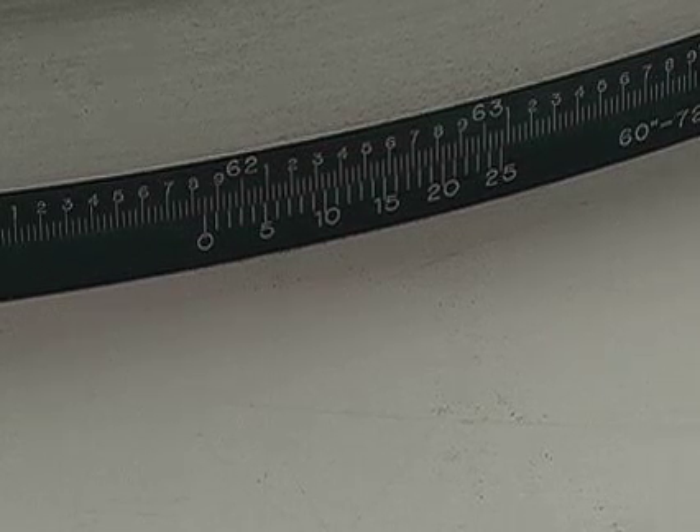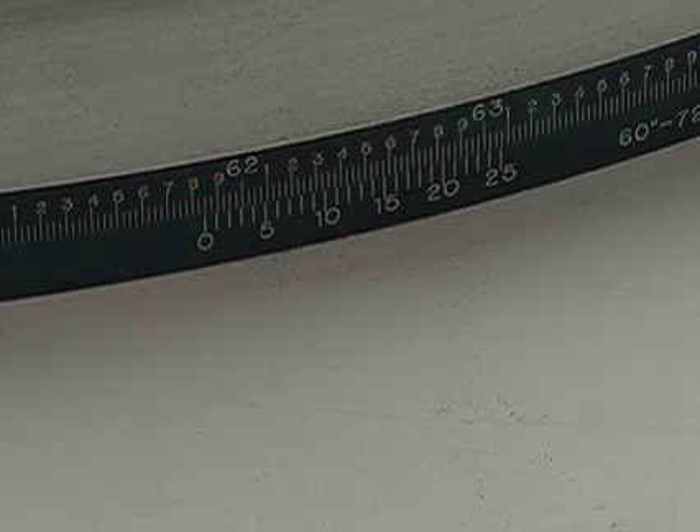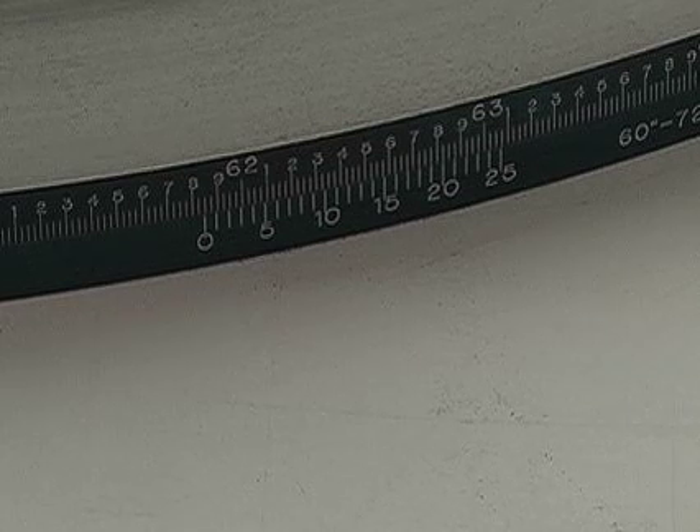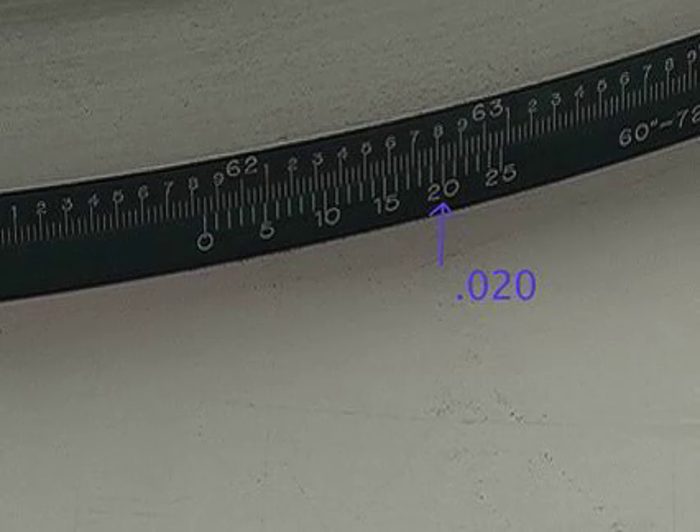In this example, the value is 61.825 inches. Next, observe the Vernier scale value at the point where it lines up exactly with a marked division line on the gauge scale. In this example, the value is 20, which represents 0.020 or 20 thousandths of an inch.